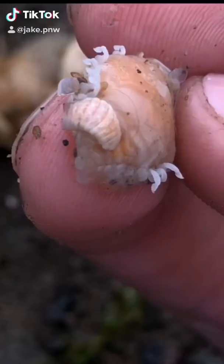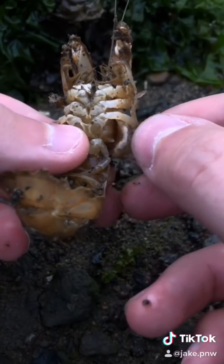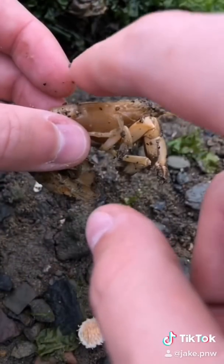I'm commonly asked if it hurts the shrimp to have a parasite removed. The answer is no. When done properly, the shrimp's gill flap is carefully lifted and the invasive parasite is safely removed. It may cause some discomfort, but it gives the shrimp a chance at a healthy life.